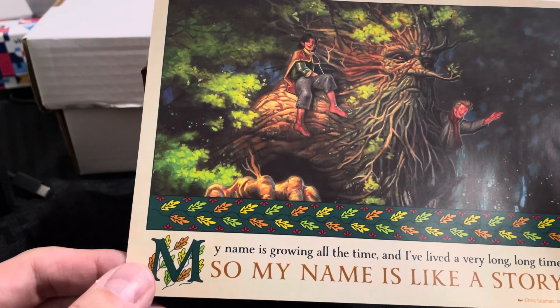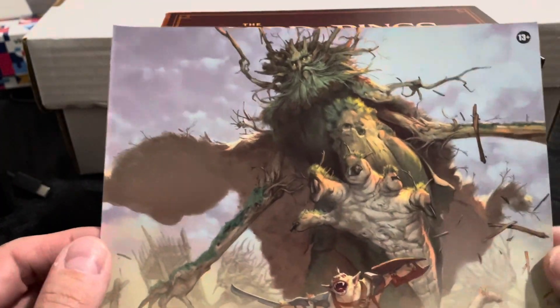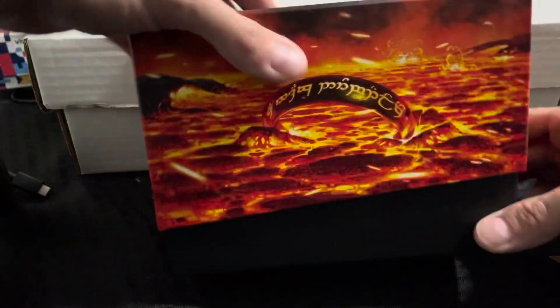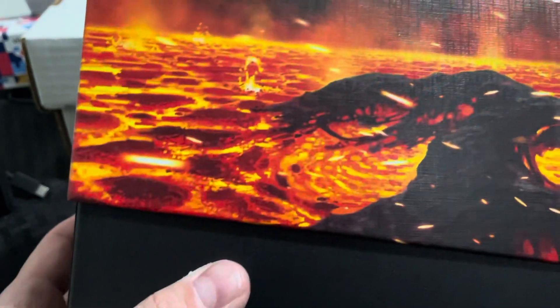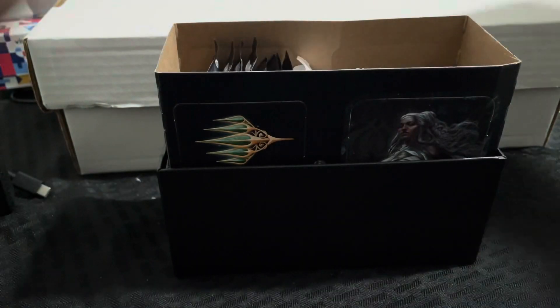Some artwork came inside the box. If you haven't seen one of these — they just came out today — this is what it looks like. Look at the artwork on these. The artwork on these is just fantastic, absolutely. Magic has always had great artwork, even though I've never been into Magic.